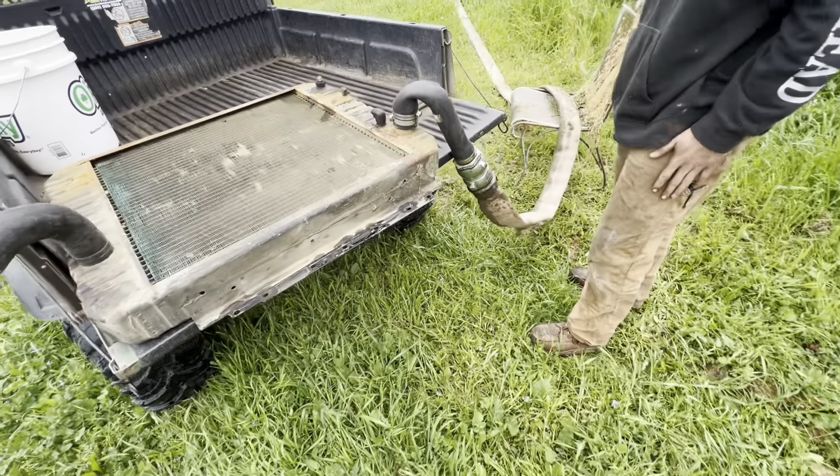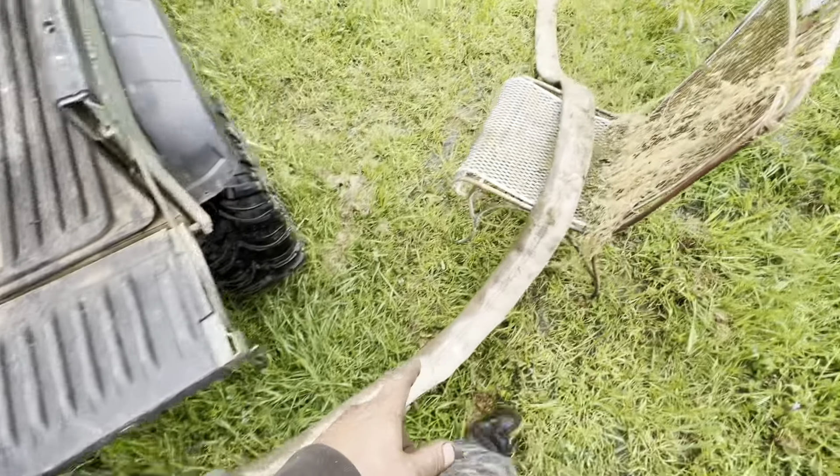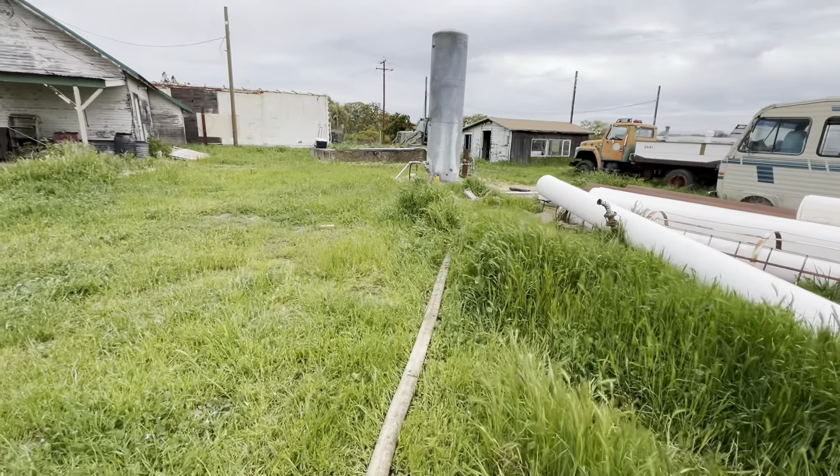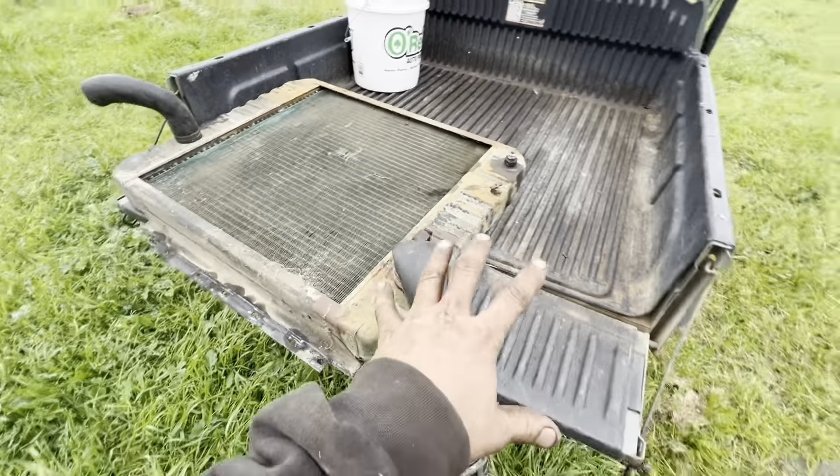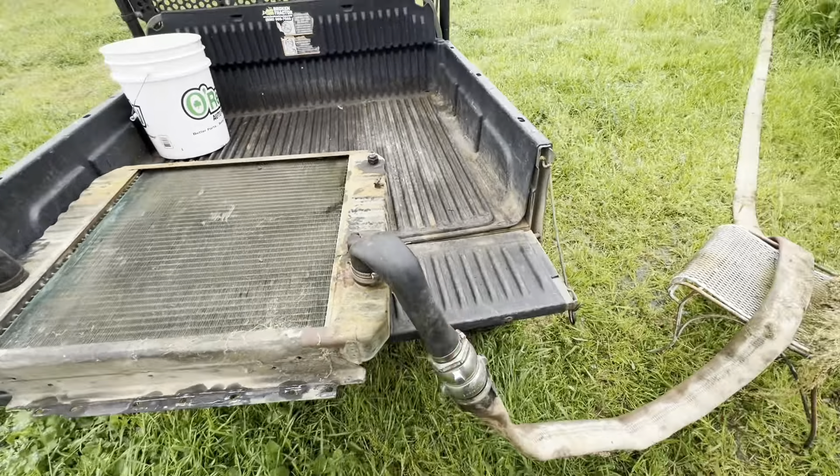The radiator's out, we got a couple hoses hooked up here — that's a fire hose going straight back to the tank. We're gonna try to back-flush this a little bit. We gotta resituate this setup though because she's all kinked.